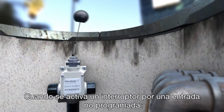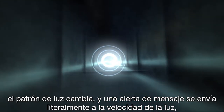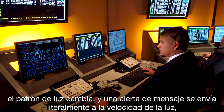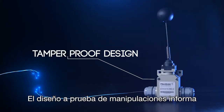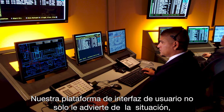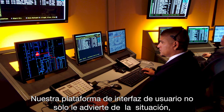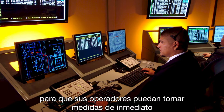When a switch is activated by an unscheduled entry, the light pattern is changed, and a message alert is sent literally at the speed of light, activating a warning signal in less than one second. The tamper-proof design reports any fiber cuts or other loss of signal. Our user interface platform not only warns you of the situation, it displays the precise location so your operators may take immediate action.